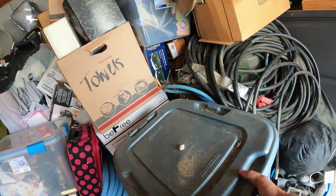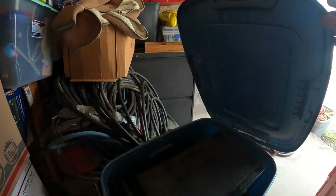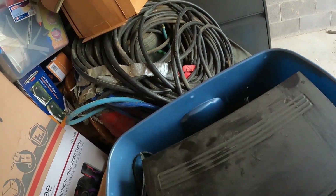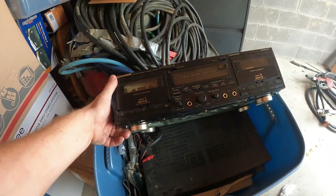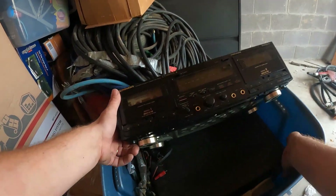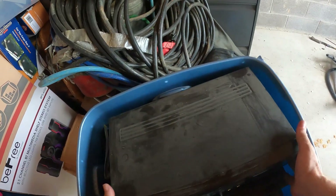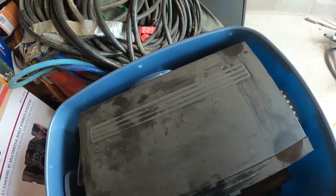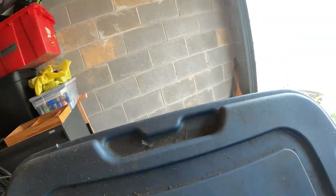We got a heavy container here — it's electronics. We got a Pioneer cassette player and an old Pioneer receiver — could be worth a few dollars. There's another piece down below it too. It is heavy.